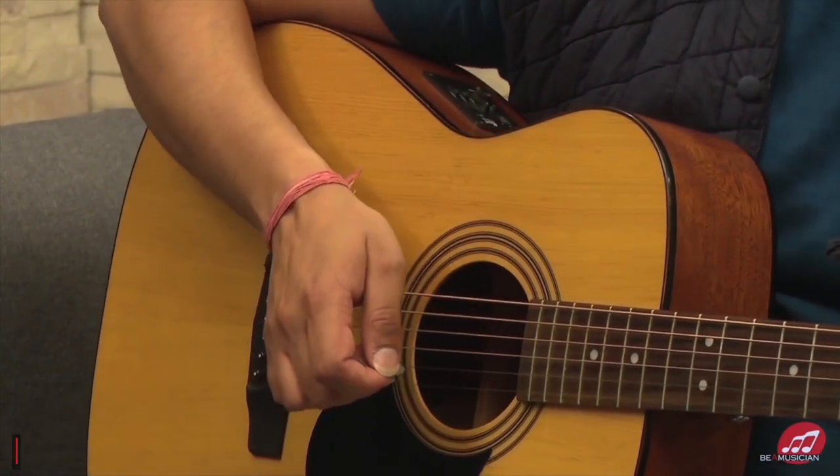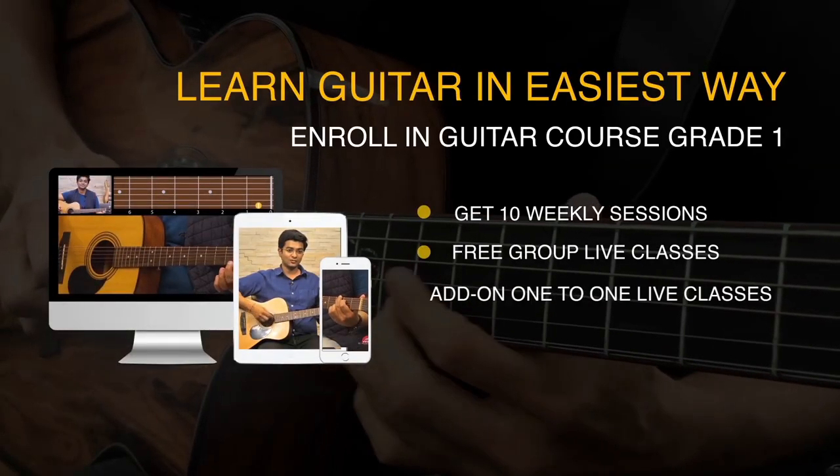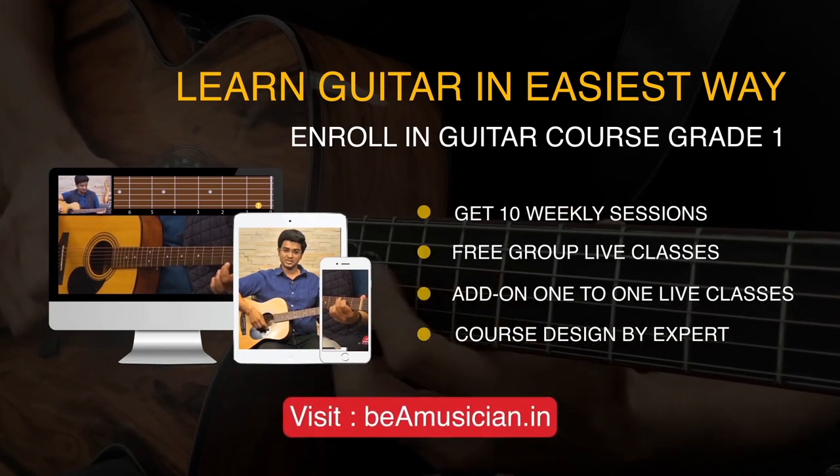Selecting a plectrum or a pick is like selecting a wand in Harry Potter — you don't choose it, it chooses you. Don't just buy any pick from the market; try quite a few at the store and see which one fits best for you. To learn more, enroll in our online guitar course at beamusician.in.